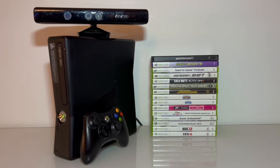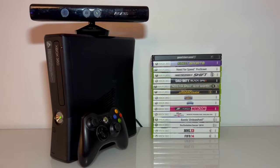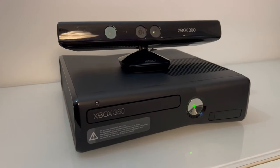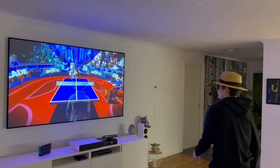So, if you like a nostalgia trip and want to relive some amazing classics that still hold up strong, then the Xbox 360 is definitely worth buying right now. If you enjoyed this video, I've also made a similar video about the PS3 here on the left, and if you like tech, you may want to check out the playlist on the right. Thanks for watching, and I'll see you in the next video!